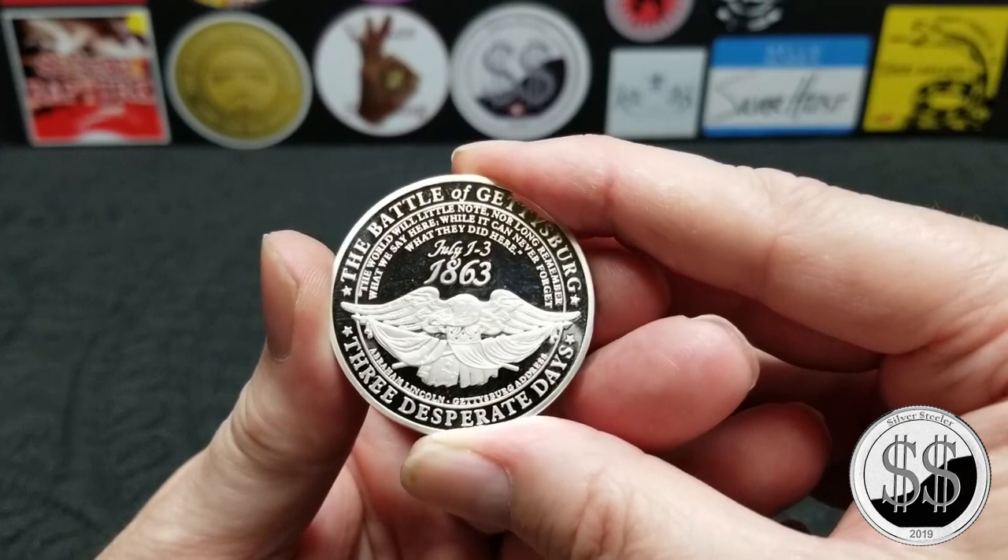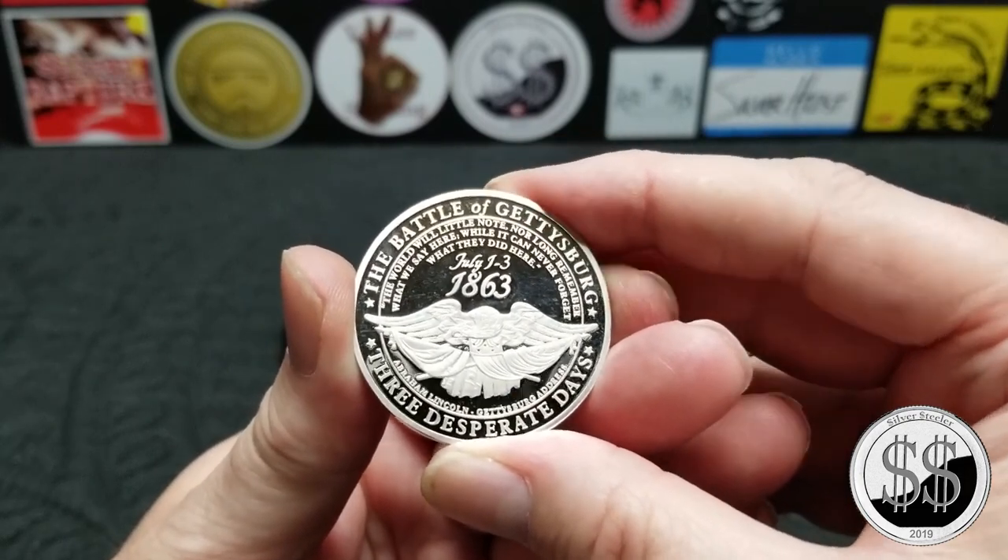I've never seen this round before. I like a busy coin — it's got a lot of writing on it.